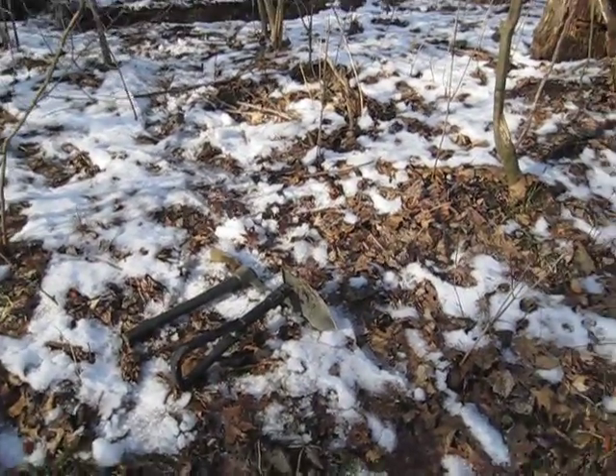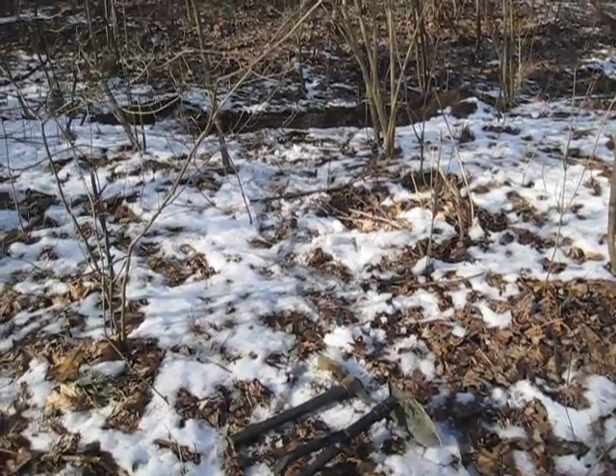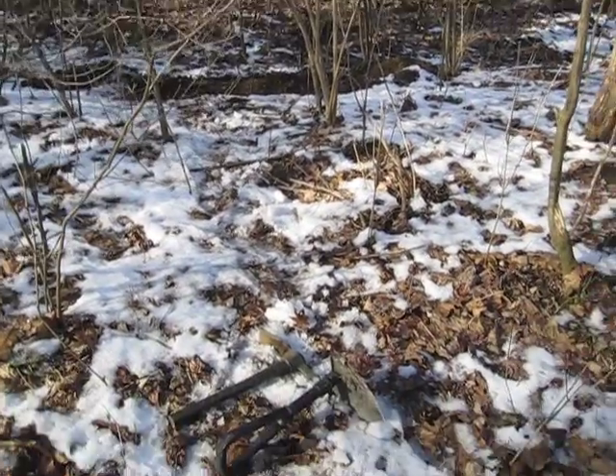I think I've found my spot. Ideally it would be a south facing slope, but since I'm on this side of the river it's going to be a north facing slope. I'm going to have a fire in there after all.